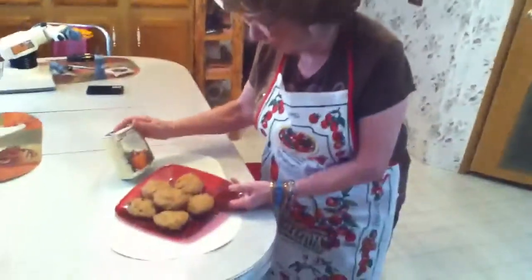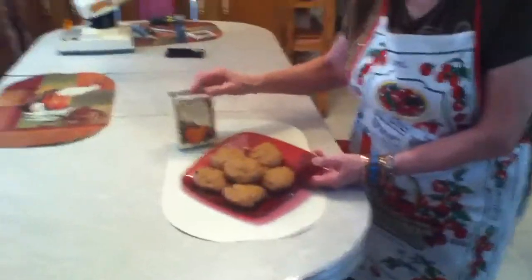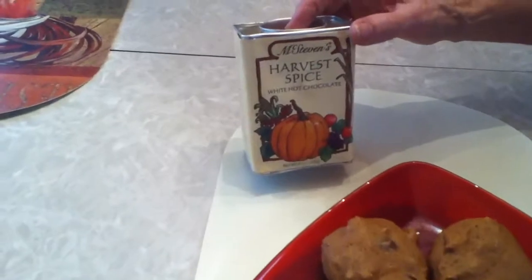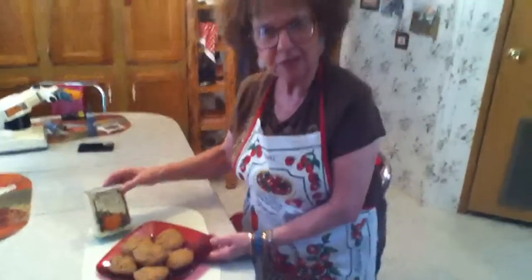That's because we use parchment paper. And then you can have this — it's harvest spice white chocolate — that you can have with it. I don't know if you can still find this or not, but I saved tins and it kind of adds to the theme of harvest time.